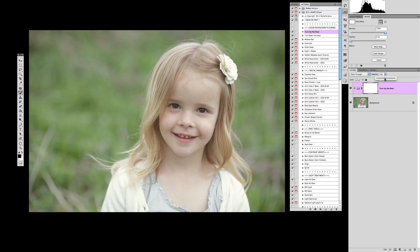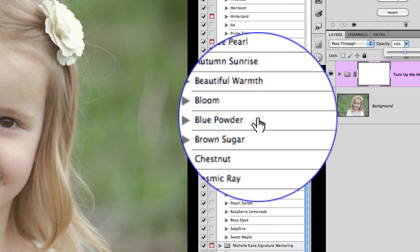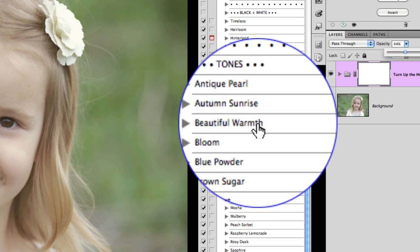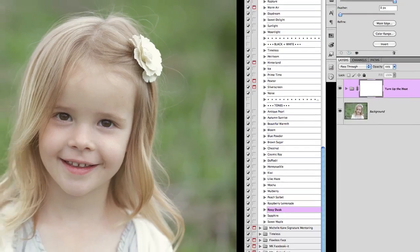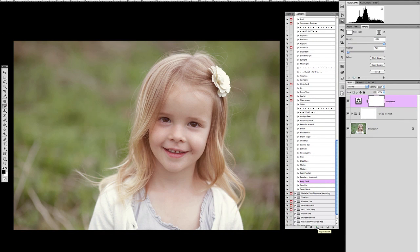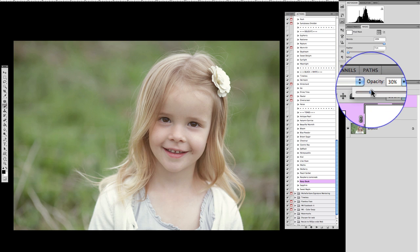This picture is also lacking magenta — skin tones always have yellows and pinks, and you need to address both. To add a pinker tone I'll drop down to the Creative Heart set, which has a whole series of tones. "Rosy Dusk" is a great action for adding a reddish-pinkish tone, so I'll hit play. At 100% opacity it's too much, so I'll drop it all the way to zero and inch it up until the skin looks healthy and pink — around 33% looks good.